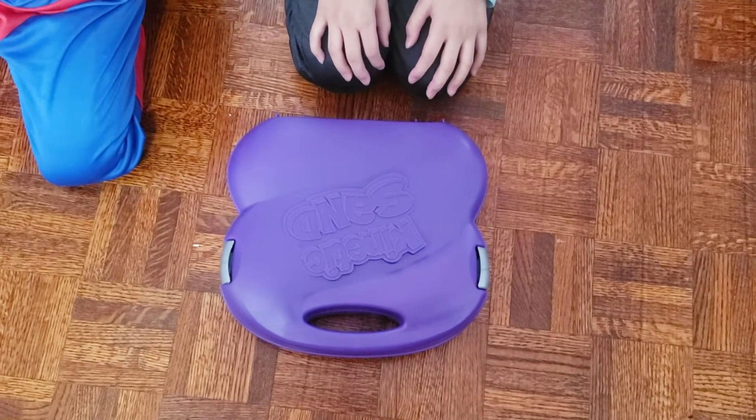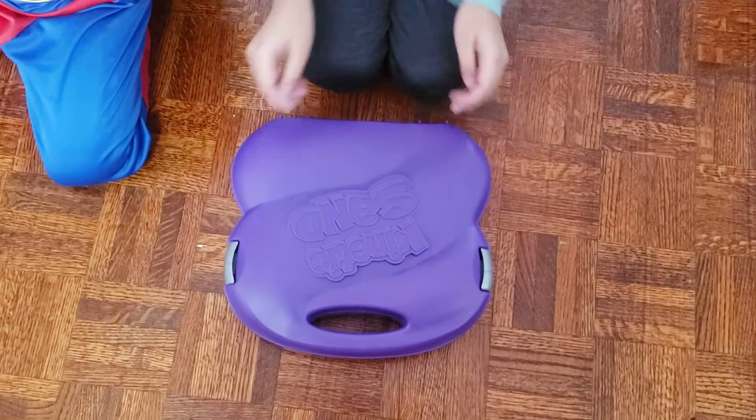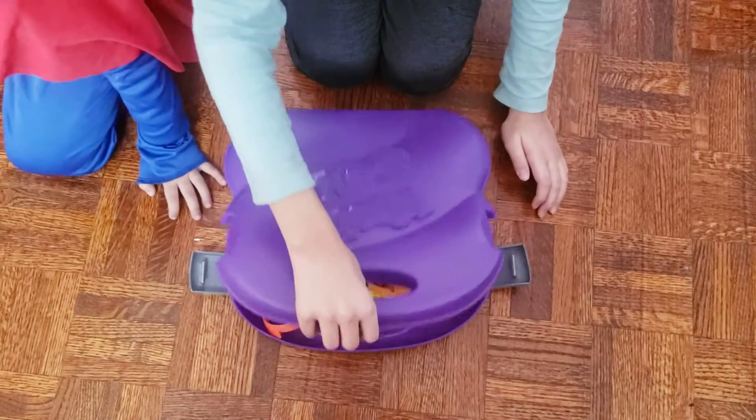Hi guys, today I'm going to be playing with kinetic sand. It's a big pack.